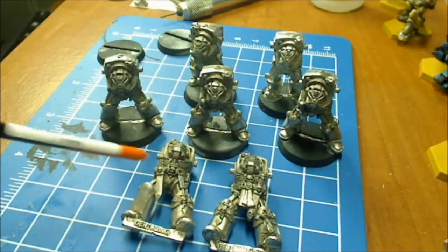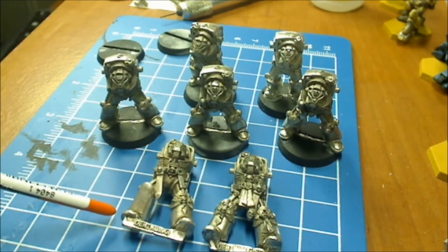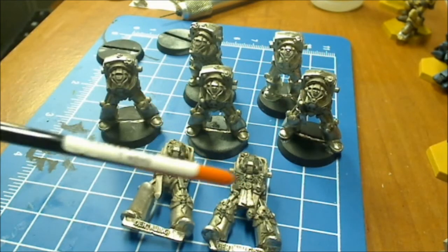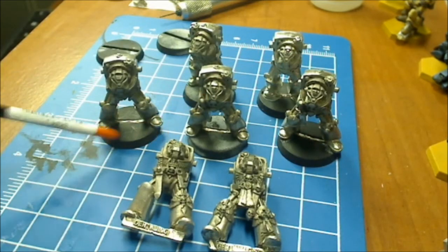Only two — which are these two — came off their bases when I super cleaned them. So all the paint, everything's been removed. And as you can see, they're in really good condition.